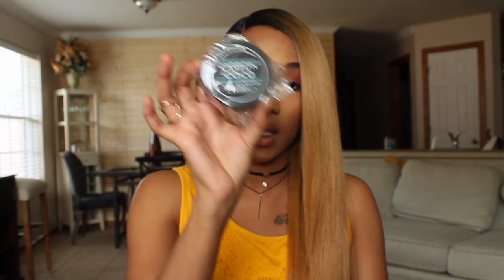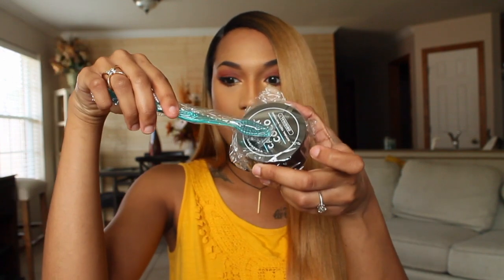And this is your actual teeth whitening formula. It says natural teeth whitening original. Based on the instructions, the only thing you have to do is dip your brush into some water and then dip it directly into this jar and you just brush for two to three minutes. That's it — there's no way I shouldn't be able to do that.